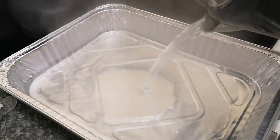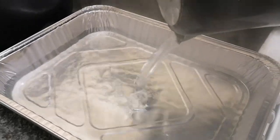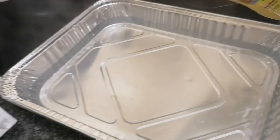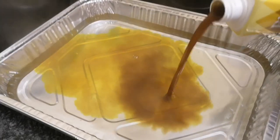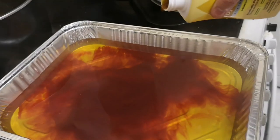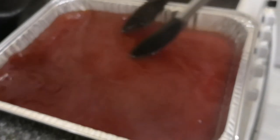Once the water has boiled, pour it into your tray — I was eyeballing the amount, just enough to cover it. I added yellow dye first because the goggles are a yellowy orange, then mixed in some orange dye, but I added too much so I added more yellow hoping it would counteract it. There was far too much dye, but you get the gist.